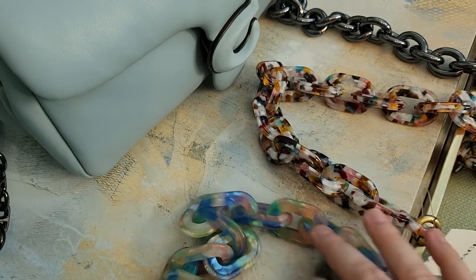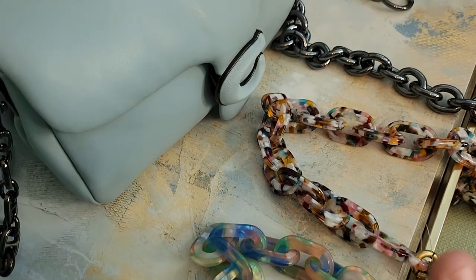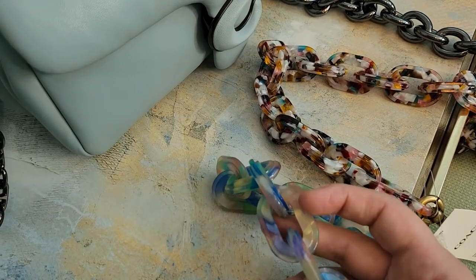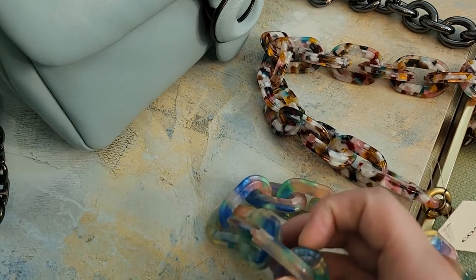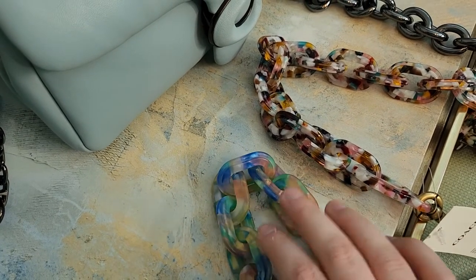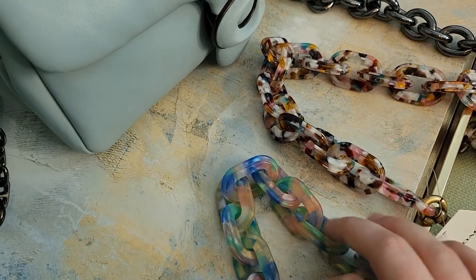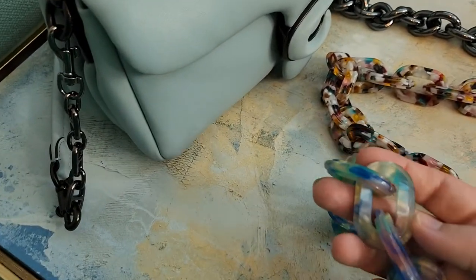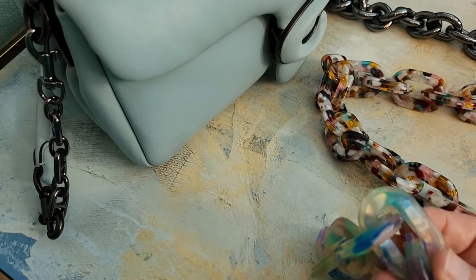The reason I got the resin straps — they just came in the mail — is that I tried to get some off Amazon that were colorful. I knew they weren't resin, I knew they were plastic, but I wanted something cheaper because these are kind of pricey. I ended up getting two and returned both because they were so cheap.